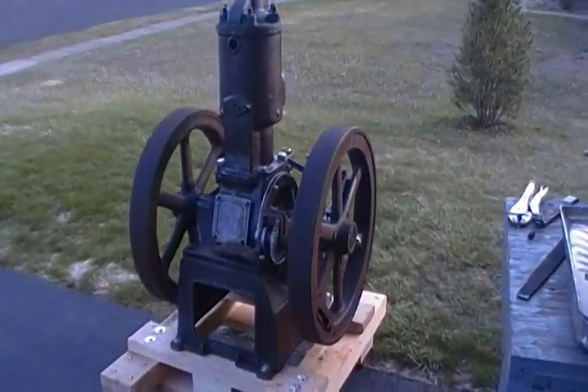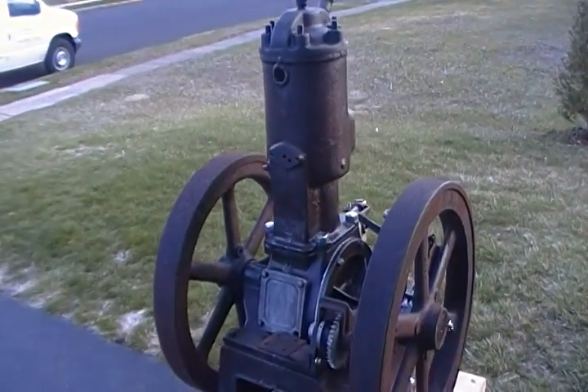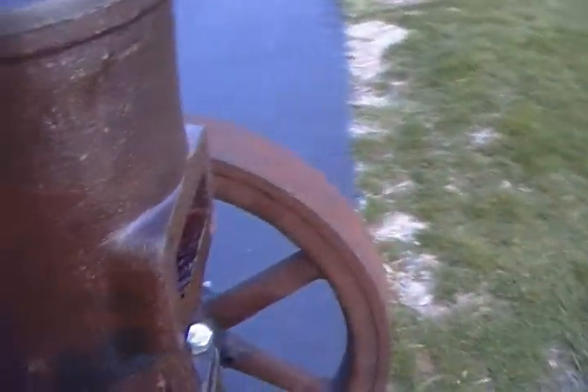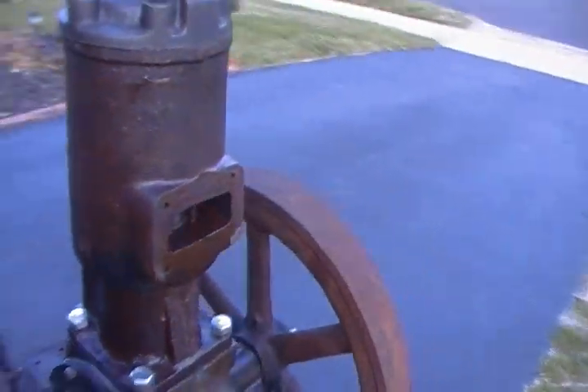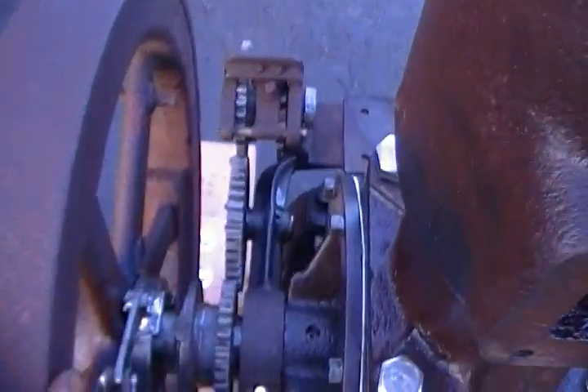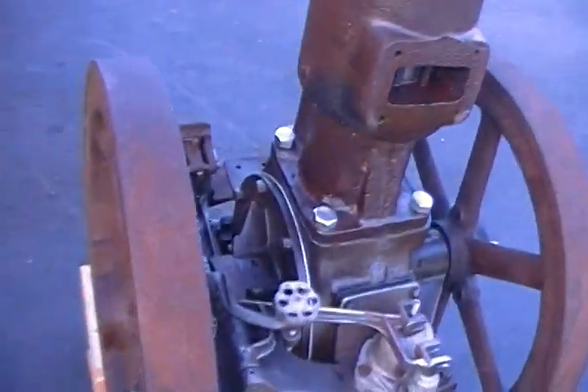It's been a while since my last video, so here's an update on what's going on. The Bessemer engine is starting to go back together pretty nicely. The piston, cylinder, and new bearings are all in — I think I showed those already. Today I got a good long day of work on this engine.